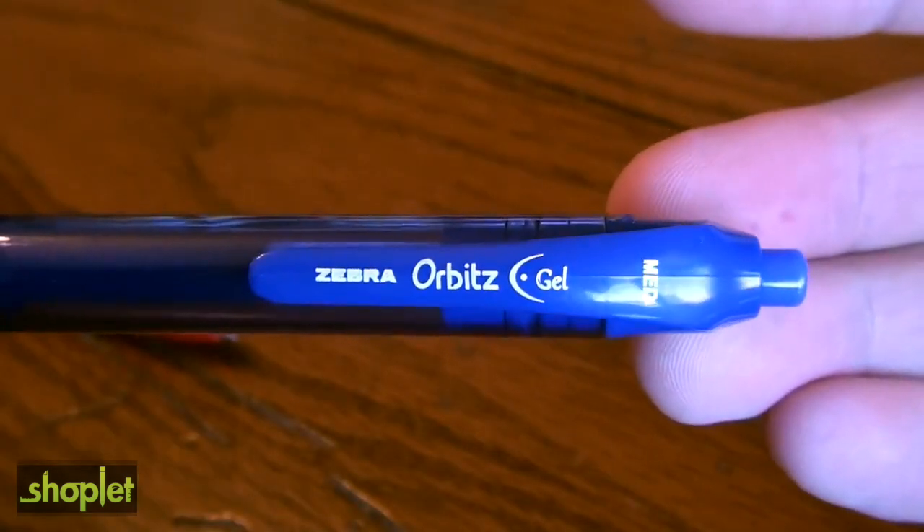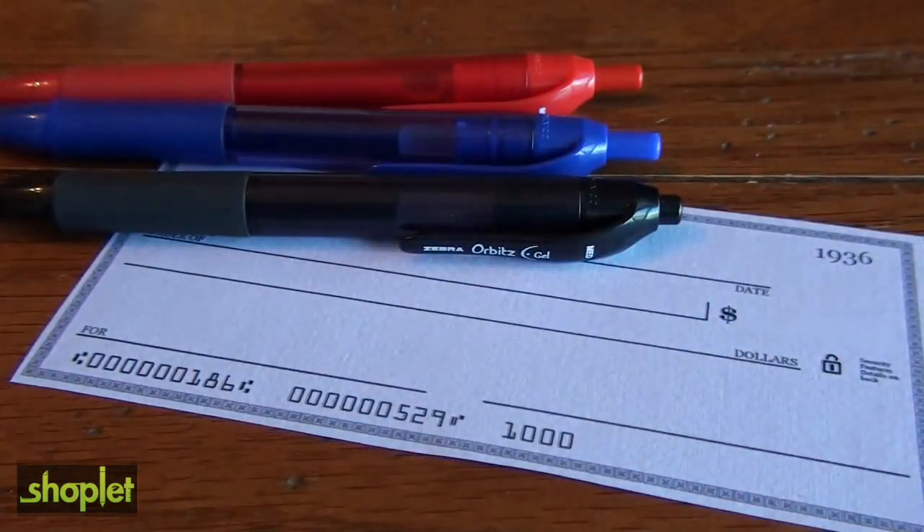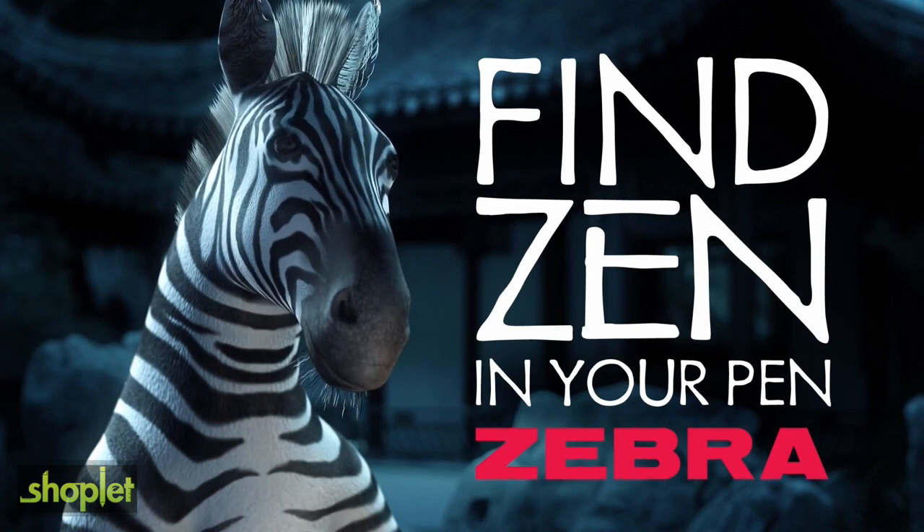Peace of mind and writing pleasure are yours with the Orbitz Gel Retractable Pen. Find Zen in your pen. Zebra Pen.